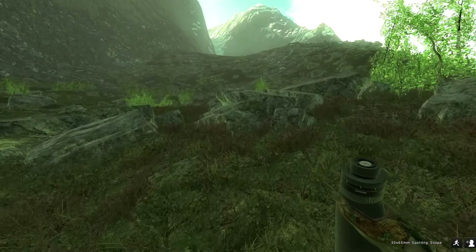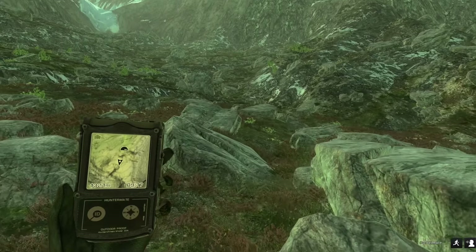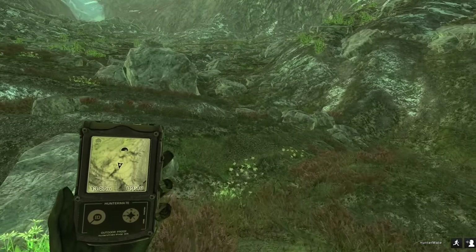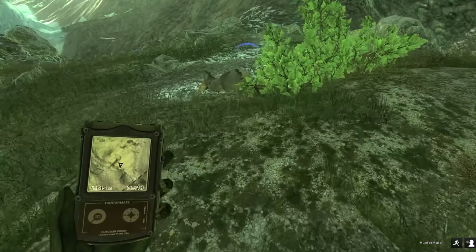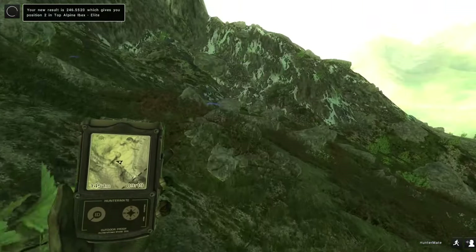Again we have an ibex curly boy running right here — he's going to be the biggest one of the hunt so far. Let's drop him. I looked over and there was another full curl, so I think we have more than one full curl every hunt now. We had one hunt with no full curls and now we have a hunt with three, so we should be one above — I'll take it. Let's claim this guy and see where he places us in the comp. He's a 246.